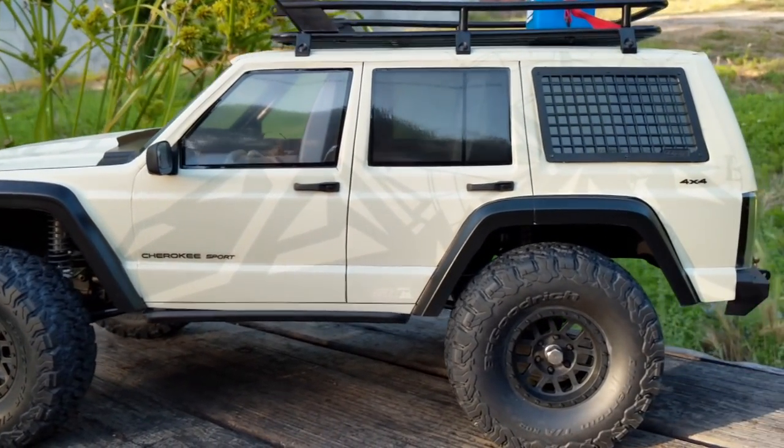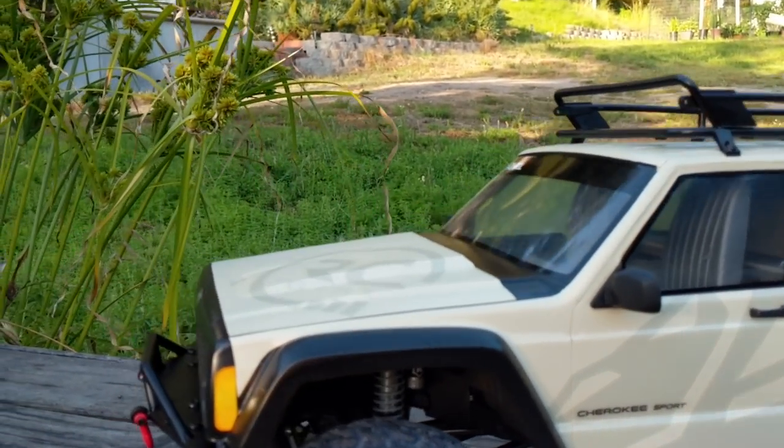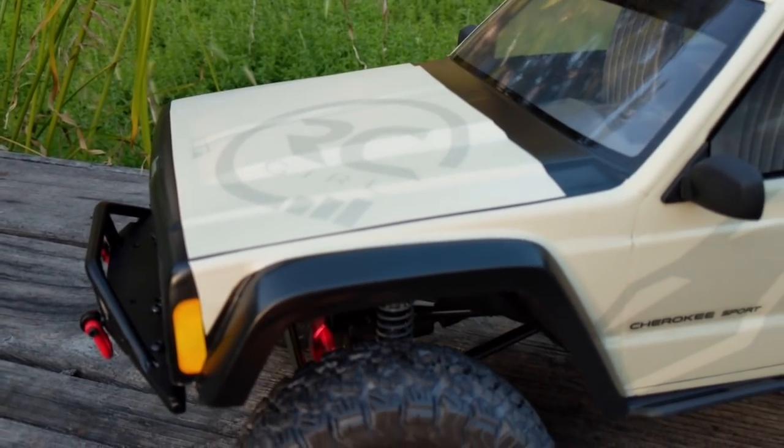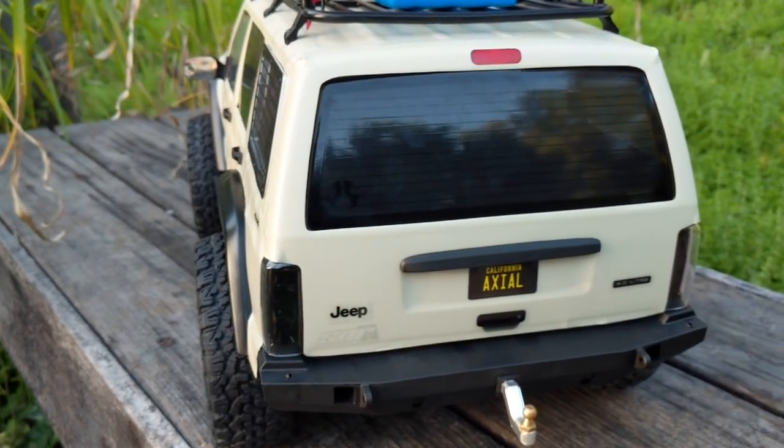That's it for this video — I hope you guys enjoyed it. I have a bunch more coming in the series. I still need to install my Tekin motor/ESC combo, my Trick RC light kit, set up the RC Four Wheel Drive winch, and of course I'm taking this thing to Axial Fest. So I hope to see you guys there. Make sure to like and subscribe as always — I'll see you later.